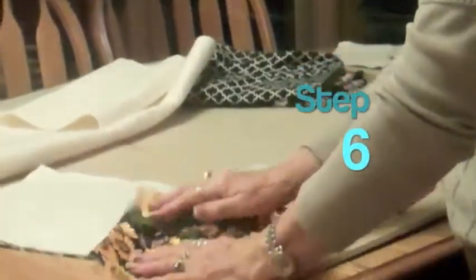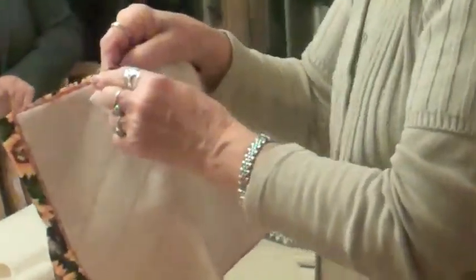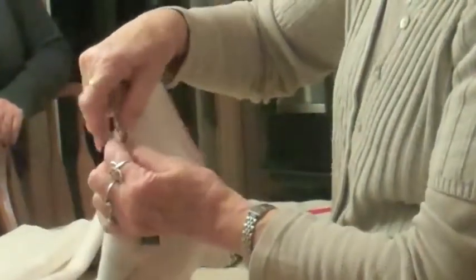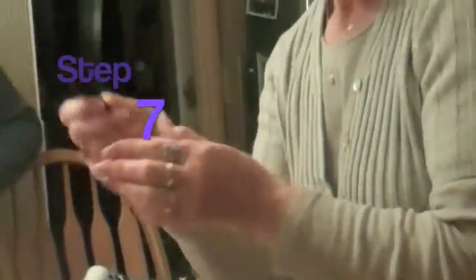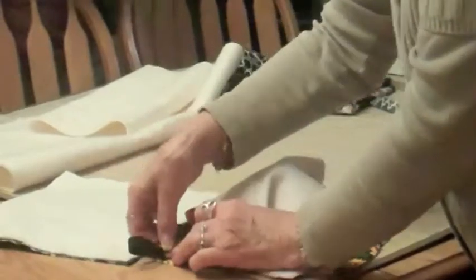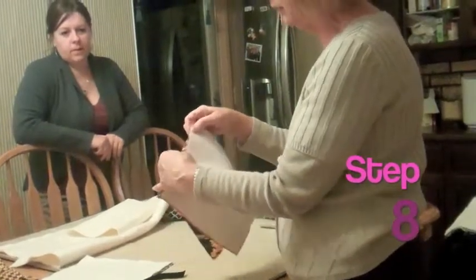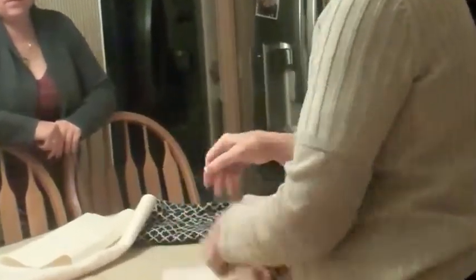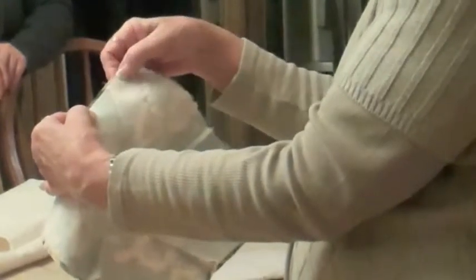Then you put right sides together — it will be sort of bumpy. One dart will go one way and the other dart will go the other way so that you don't have the thickness of two darts meeting together. Before you sew it, you can use bias tape or a strip cut one and a half by seven inches. Just fold that in the corner and put it in like that because that hangs it up. Pin it all the way around and leave about three inches open — not on the corner, because you want to turn that.